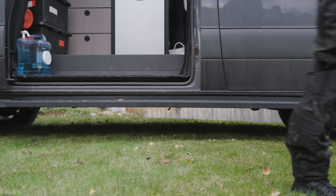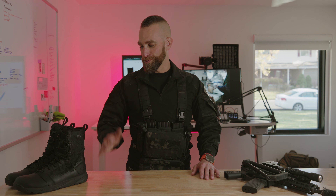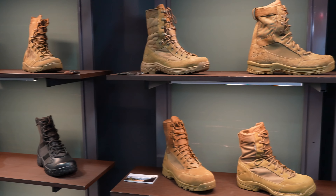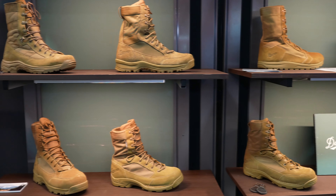Who are these boots for, and who are they not for? Let's start with who they're not for. If you're sedentary, sit around the office all day, or you're looking for comfy loungewear shoes, these are absolutely not the boots for you. If your job requires steel toe boots, these are not for you either. However, Danner has an incredible number of steel toe and composite toe boots in their inventory, as well as shoes.